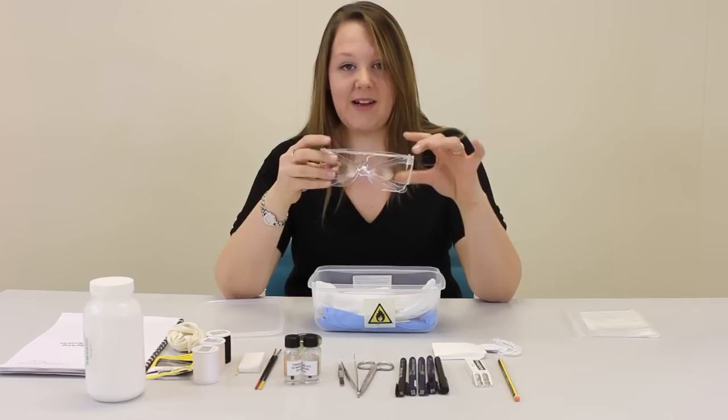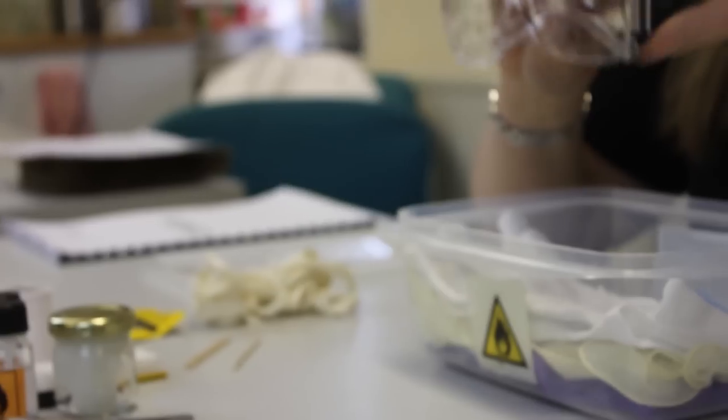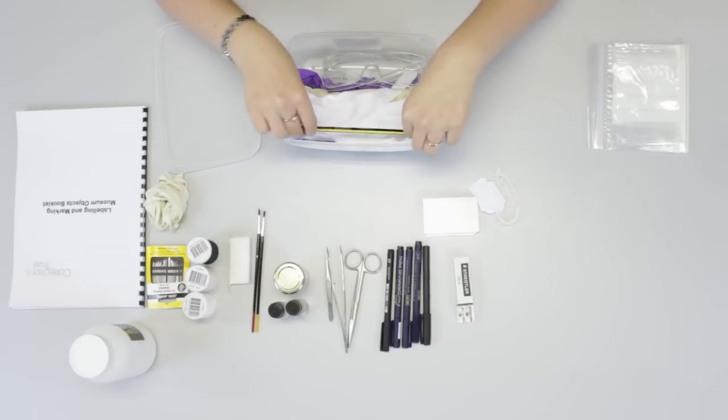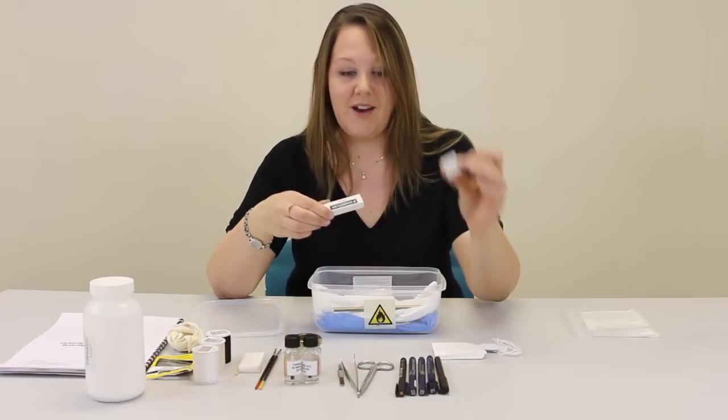Next, you might need some safety glasses. These are useful if you're working with chemicals. A pencil — 2B is the best one to use. It's for marking and labelling paper objects. And a rubber and a sharpener.